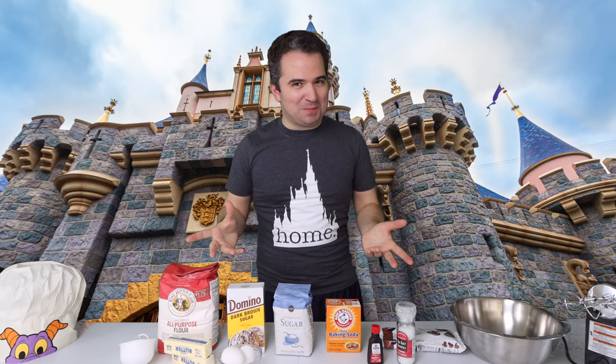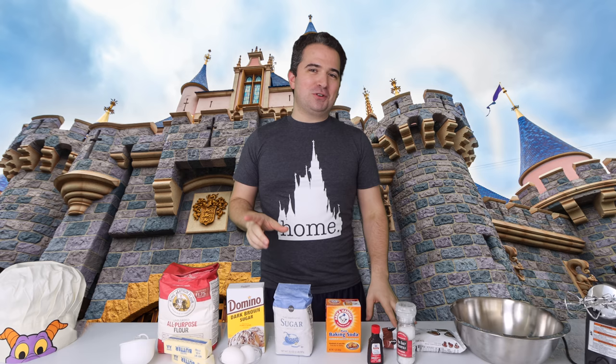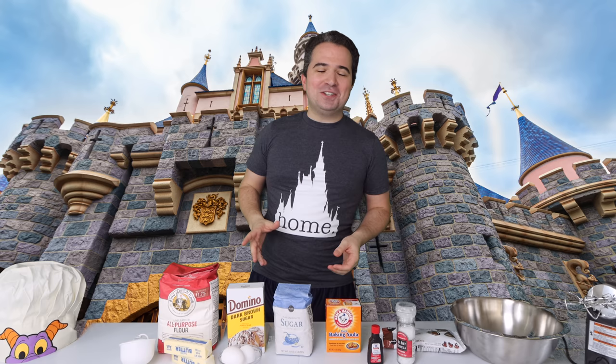Hey there everyone, I hope you're having an absolutely magical day today and welcome to Munisberg, which is where we are today, making one of those famous items that we've tried before at Disneyland and now at Disney World. One of my favorite sweet treats you can find in the park — it's Jack Jack's Num Num Cookie, also known as Cookie Num Nums. These chocolate chip cookies are unlike any you've had before.